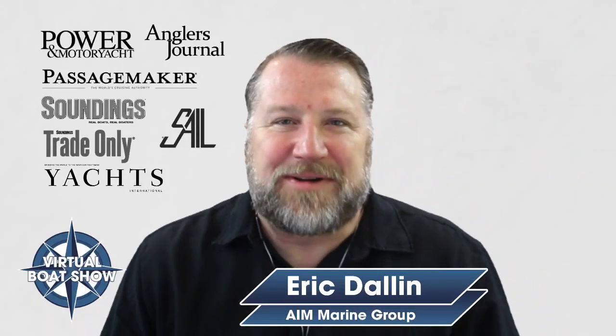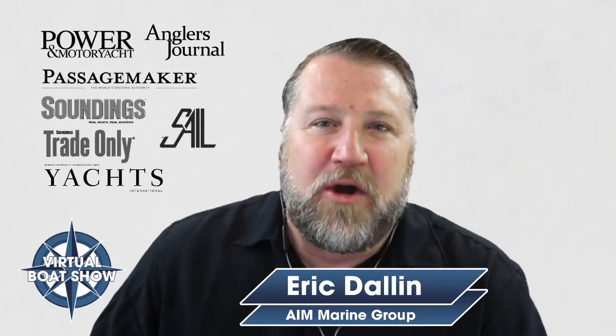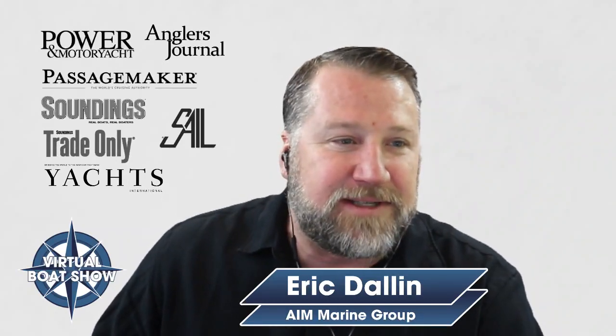Hi, and welcome to the Virtual Boat Show. I'm Eric Dallin with the AIM Marine Group, and today we're with Eric Koons from Furuno. We're going to talk about the TZ Touch 3 — an all-glass display. I'm excited to see some of the features. Eric, welcome to the show. Thank you, Eric. I'm really happy to talk about the TZ Touch 3 product line.